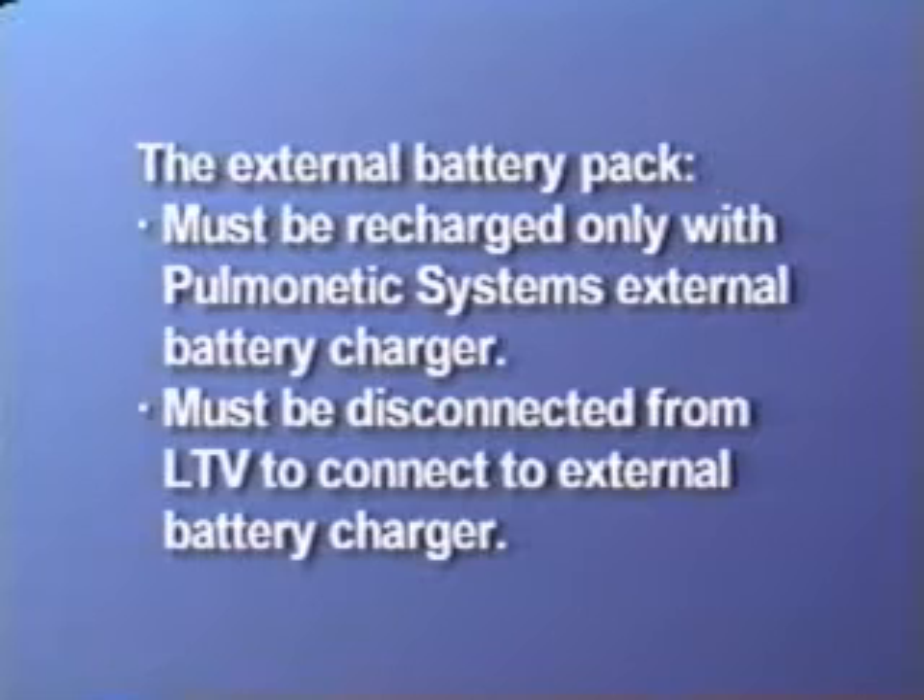Note that the external battery pack can be recharged only through the use of the Pulmonetic System's external battery charger. The external battery pack must be disconnected from the LTV series ventilator in order to be connected to the external battery charger.